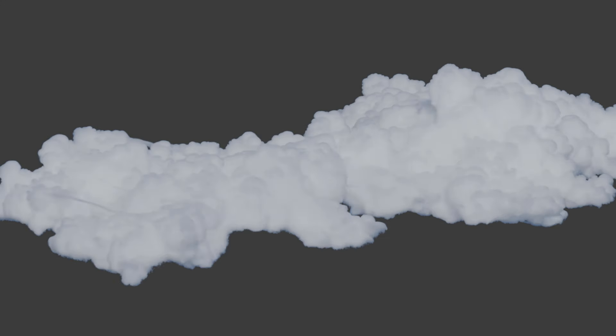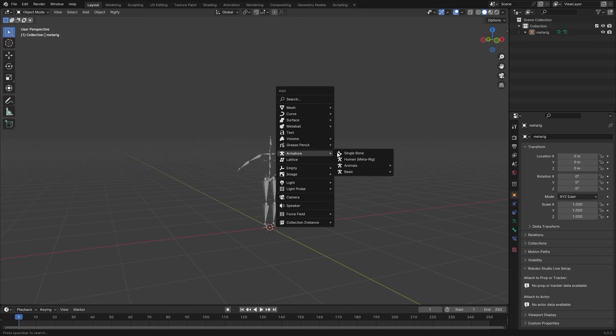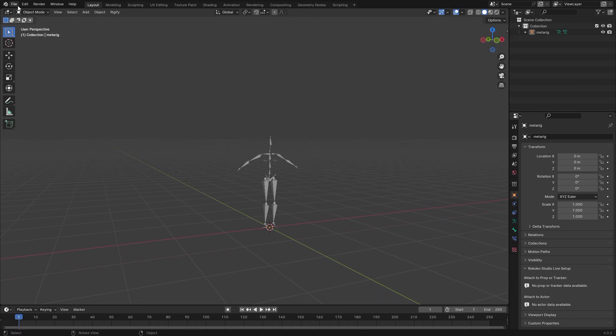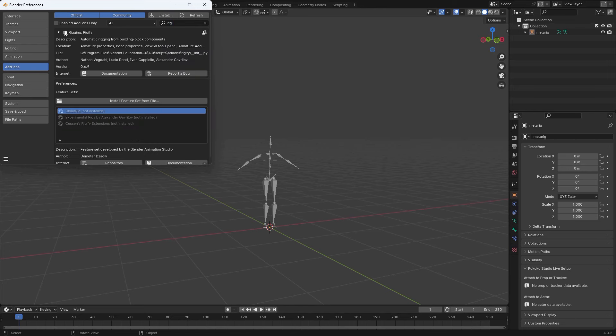In this video we're going to try to make some realistic clouds in Blender. First off we want to add a basic human. If you don't have this option to add a basic human, you can go to Edit > Preferences and search for Rigify and just enable this add-on. It's a pretty good way to reference the scale.